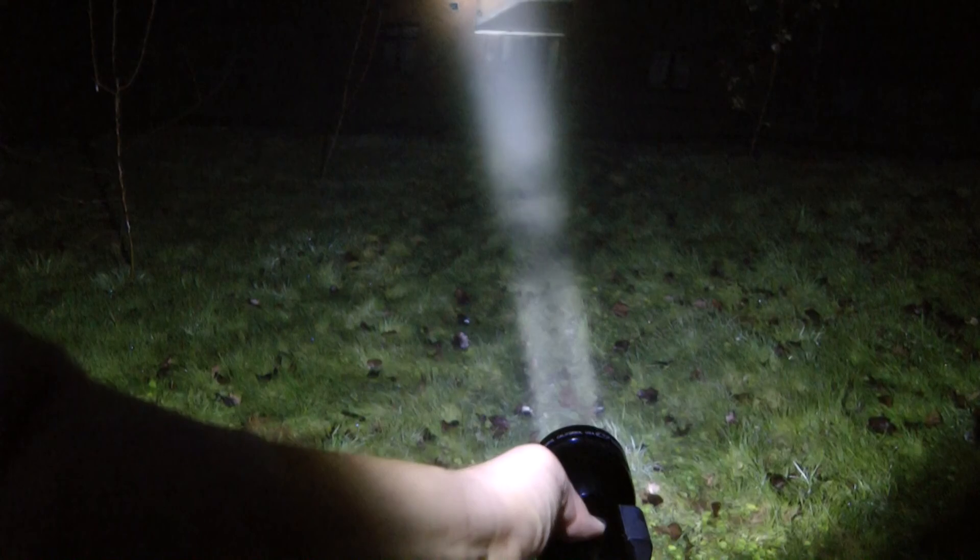We hope you have enjoyed this video and remember to check out torchlight.co.uk if you require an LED upgrade.